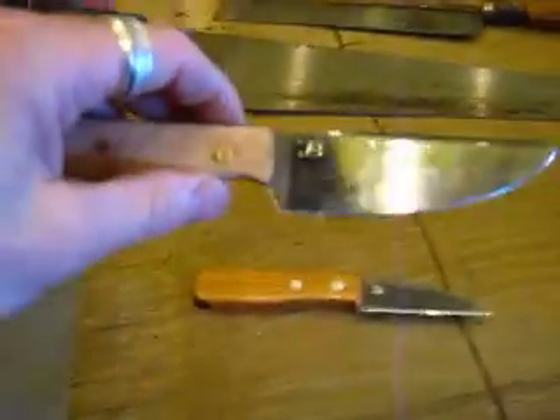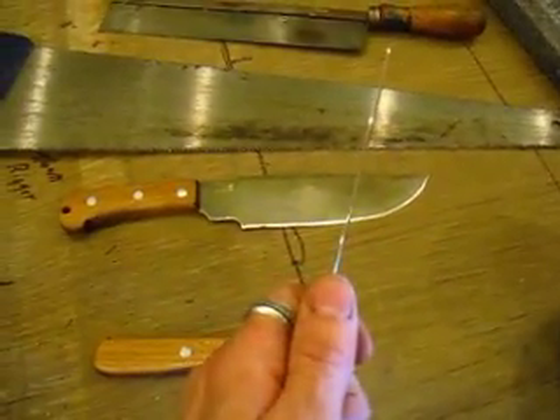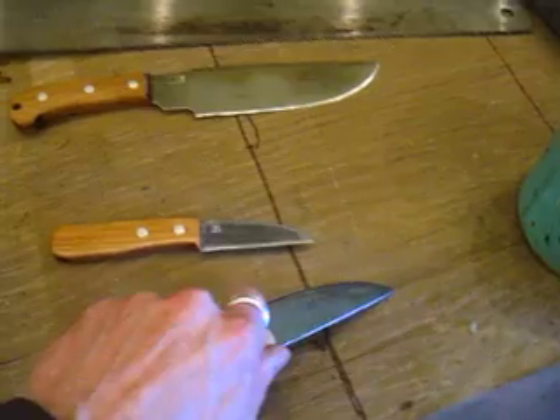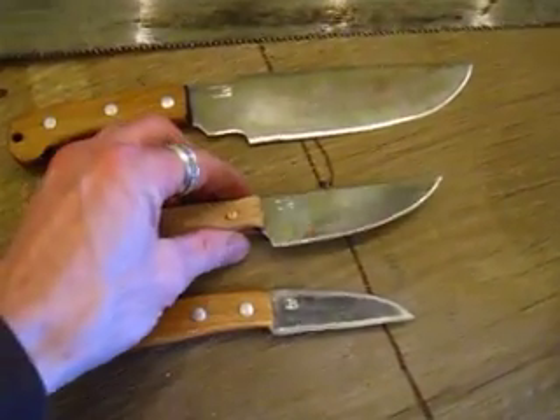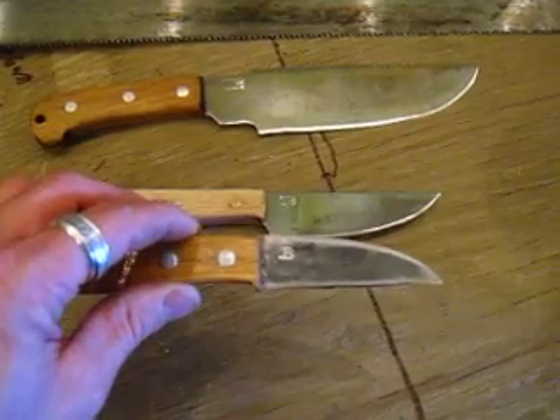This one I left in a silvery finish because when I'm cutting garlic and vegetables it'll get its own patina. You just want to make sure you oil them or wipe them off when you're done using them. They're really aggressive slicers due to that thinness, but still very strong and tough material — you don't have to worry about the thinness.